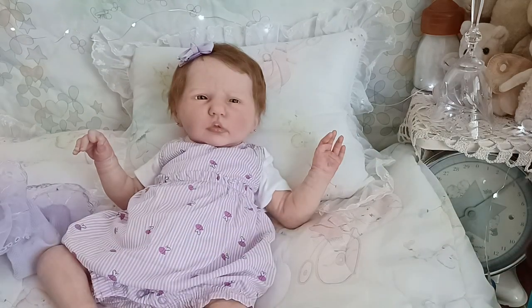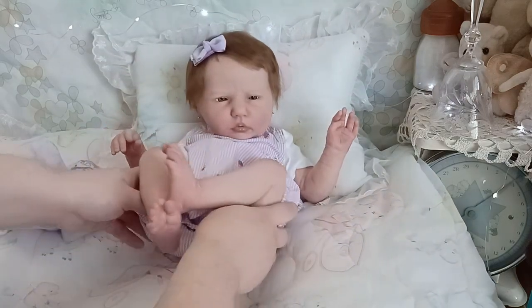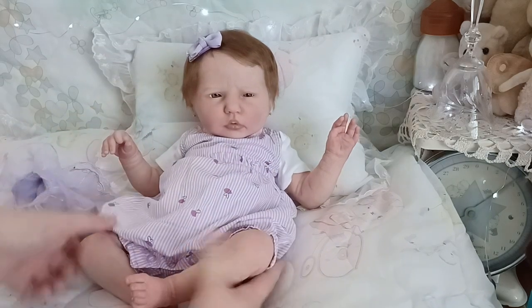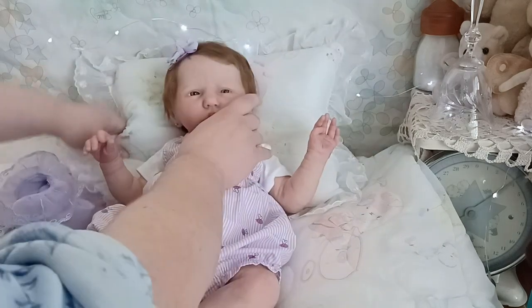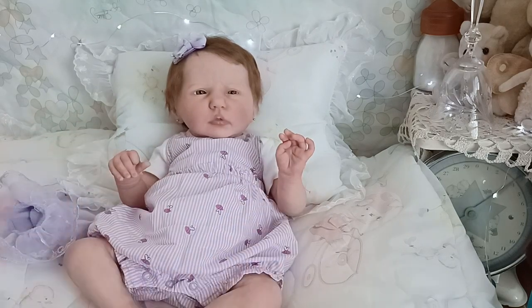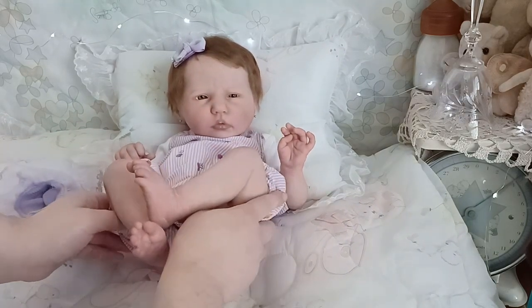She was my last genesis heat set paint baby that I made — made her for myself. I entered her into the Kansas Doll Show and we did not place, but she is gorgeous. She's got tons of details that the camera doesn't fully pick up, but she's got peely baby skin. I love adding peely baby skin to my babies because that peeling stage is so precious.